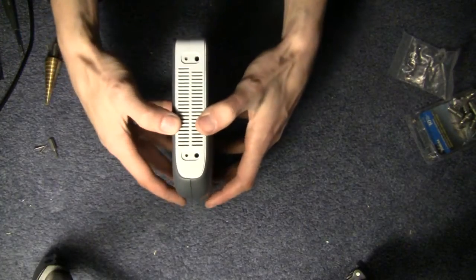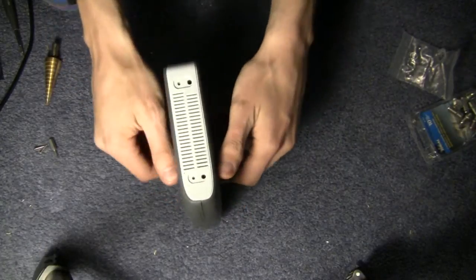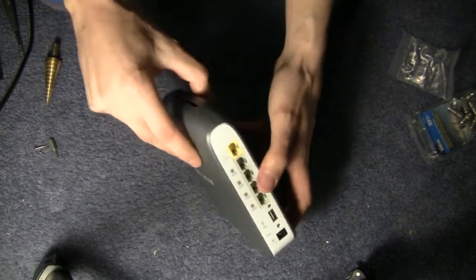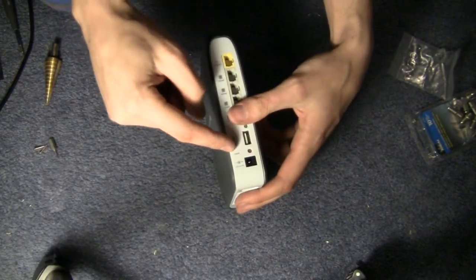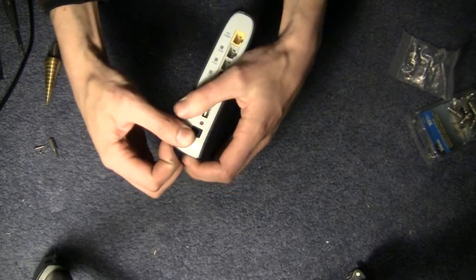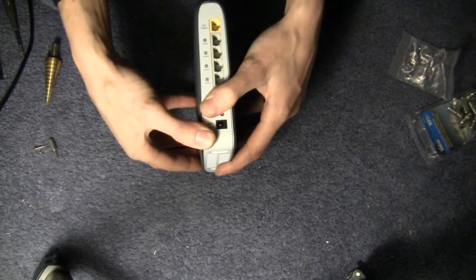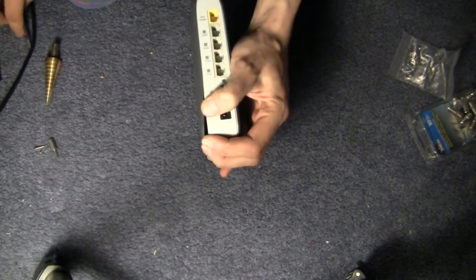Next step is prying the case apart. There are clips here, here, two down there, and a couple in the front, so you can work through and pry around them. But they can be hard to find, so the other option is brute force — which as we know always works out great with electronics.